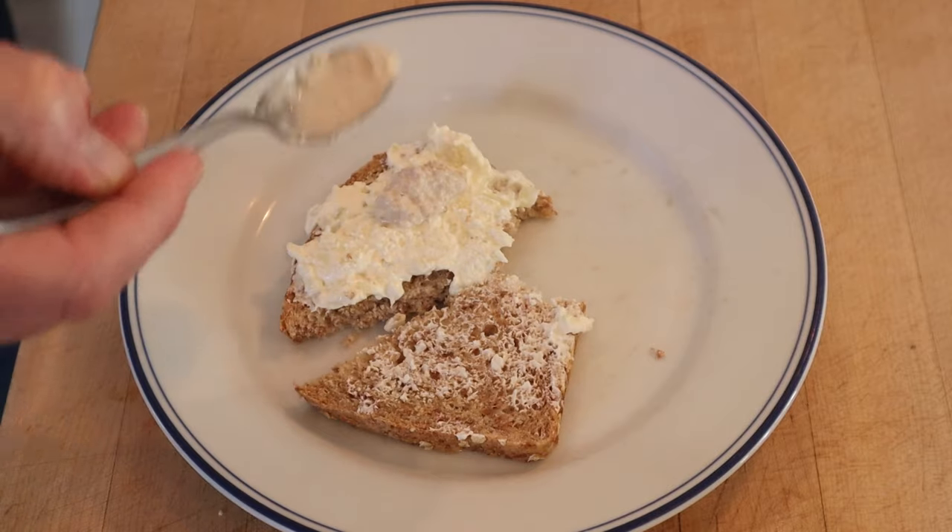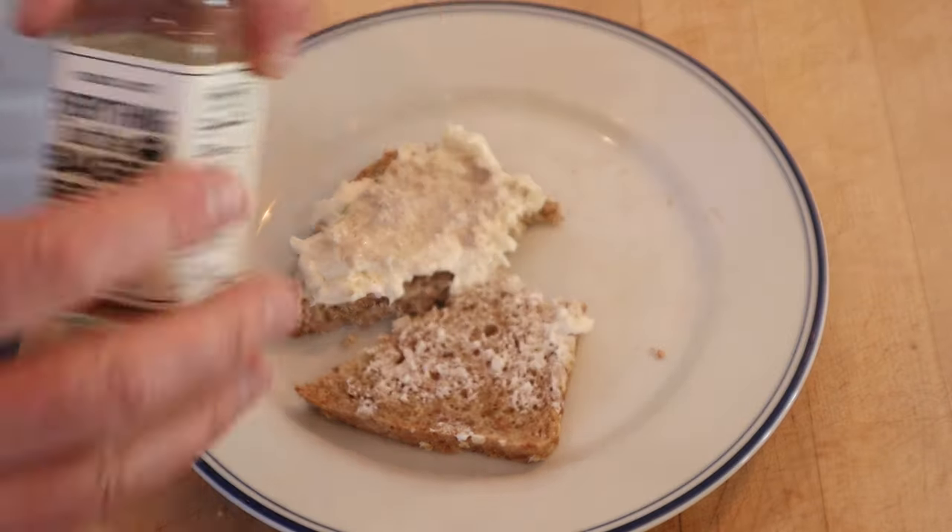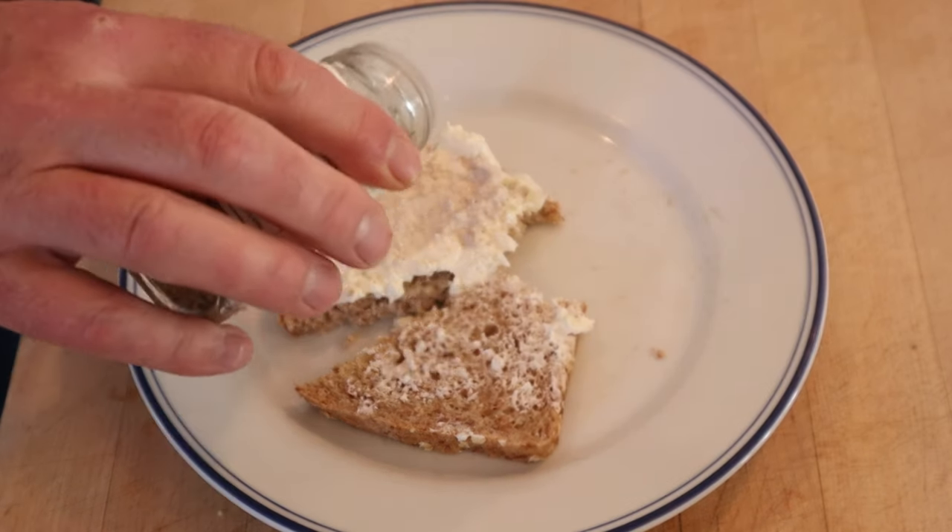Good thing is, I think we can plus this up. First, we're going to make that name come true with a little prepared horseradish. I'm also going to add a little everything but the bagel seasoning. Let's give this Cheese and Horseradish Sandwich plussed up with prepared horseradish and everything but the bagel seasoning from Trader Joe's a go.